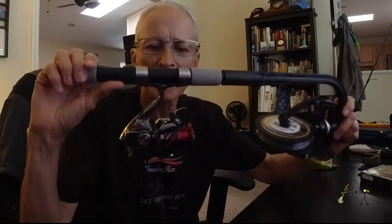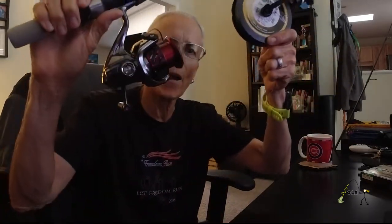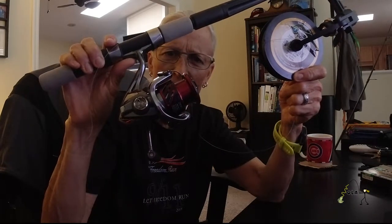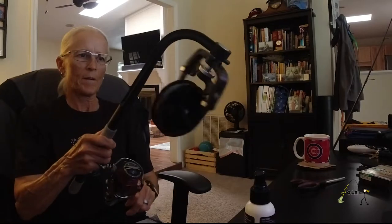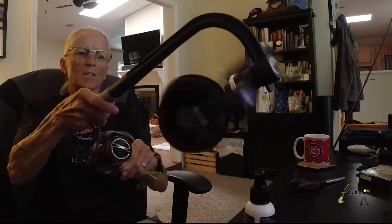Today I'm using Power Pro Super 8 Slick V2, 15-pound braid - that's what I typically put on my spinning reels. These are not typical finesse reels; I use them for power finesse, heavy-duty finesse. I'm going to tie an arbor knot onto this spool and probably put a tiny piece of tape to hold that in place, and then I will start spooling. See how that twists and puts tension on it - it's a beautiful thing.